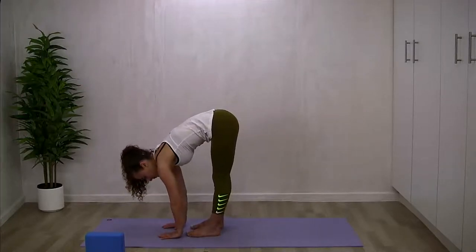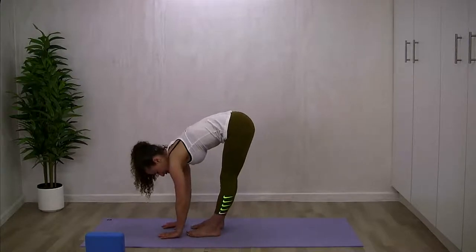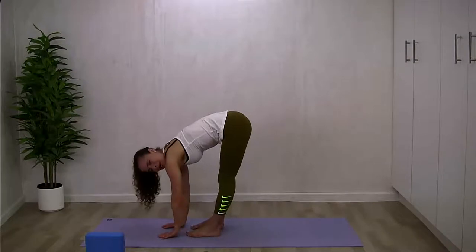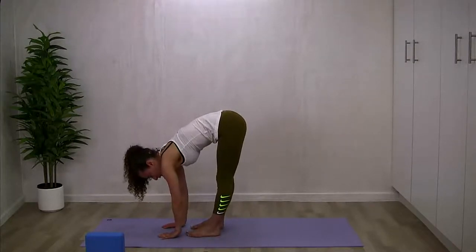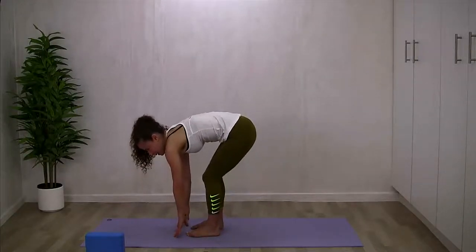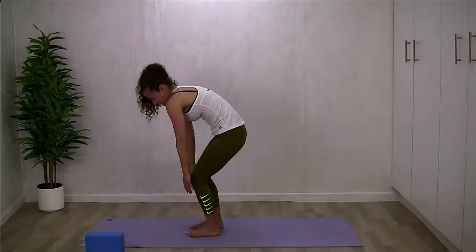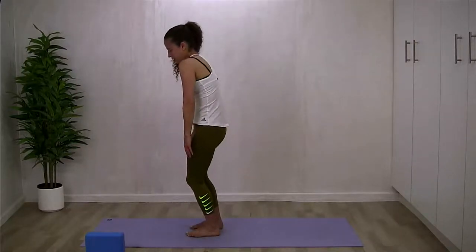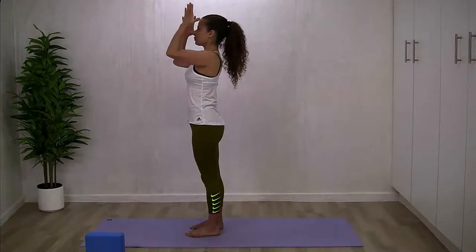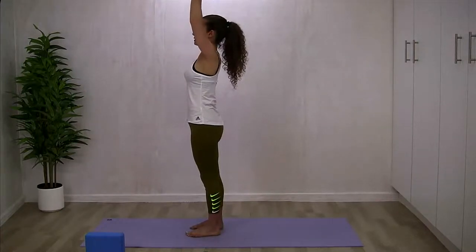Take a big breath and on the exhale, fold forward almost swan diving down to find your forward fold — Uttanasana — either connecting your hands to the mat or coming into a modified halfway lift, or finding a soft brace on the top of your thighs. You could even place a block on the floor in front of you. Soften and relax into the forward fold, don't tense the body. Maybe play with that weight placement, coming to stillness softly between the balls and the heels of your feet. Draw energy up through the legs as you gently peel back up into a standing position, then float both hands overhead.